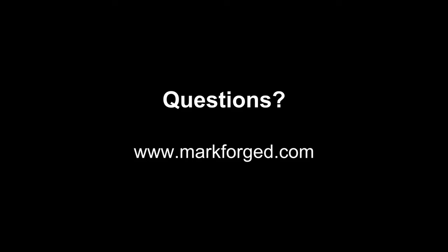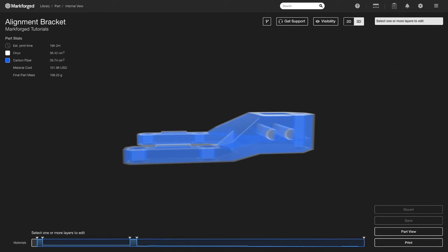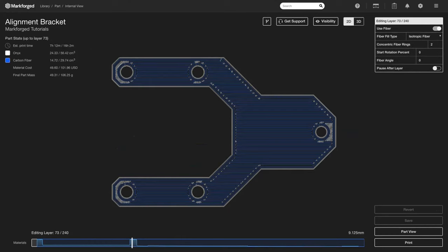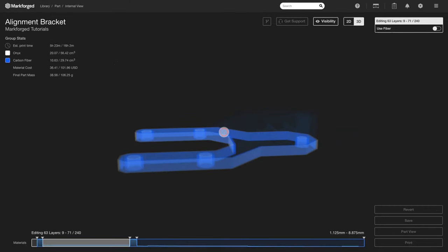A question: do groups of isotropic fill have a certain number of Onyx layers between them? If you have a specific group of fiber, there won't be any Onyx between each surface within that group. But if you create a sandwich panel and you turn off fiber in the middle section, that number of layers is something you can specify and is totally up to your part geometry.